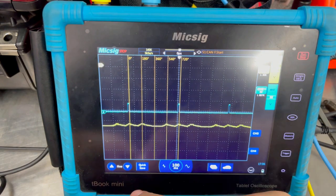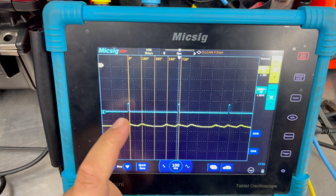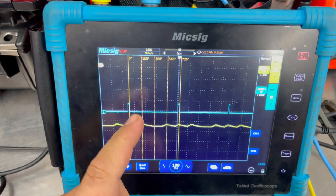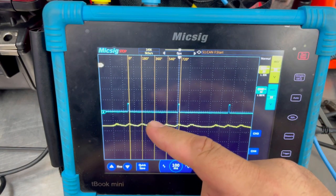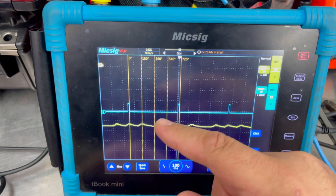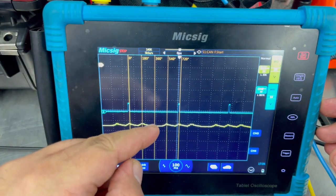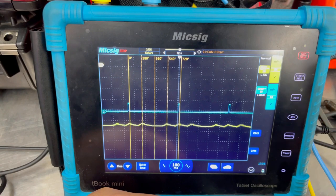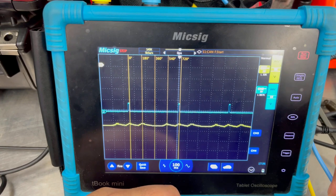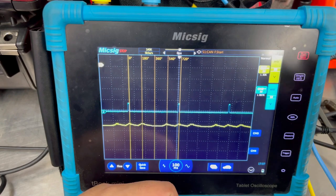Now that you guys have looked it over, let's go ahead and review the capture. Cylinder number one is at zero degrees — notice we do have a compression stroke. Cylinder number three is at 180 — we also have a compression stroke. Cylinder number four at 360 has no compression. At 540 we can see cylinder number two, and then it repeats at 720. Being that at 360 we have no hump, this is a good indication that we have no compression within cylinder number four. If you guys said number four, you're spot on — I pulled spark plug number four and re-ran the test. Without compression in the cylinder you're going to get a low or missing hump.